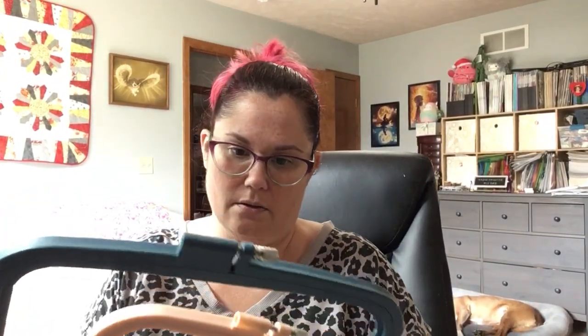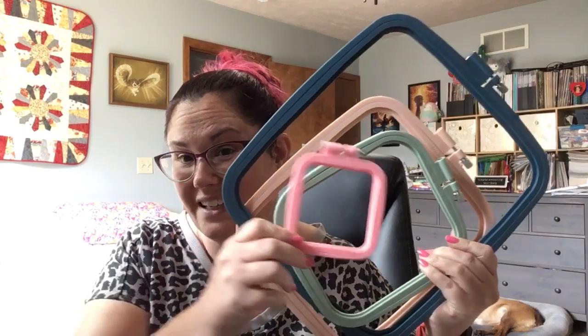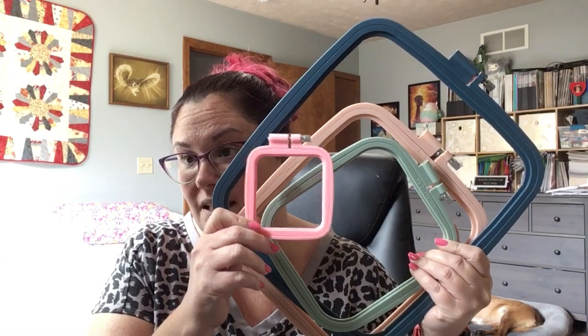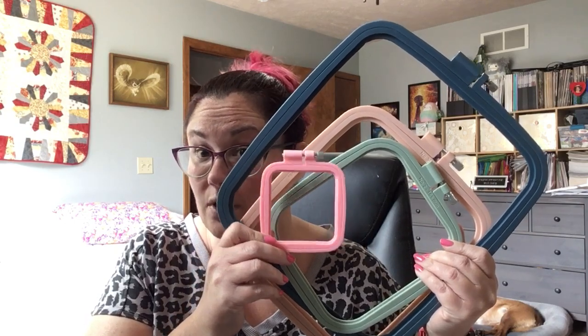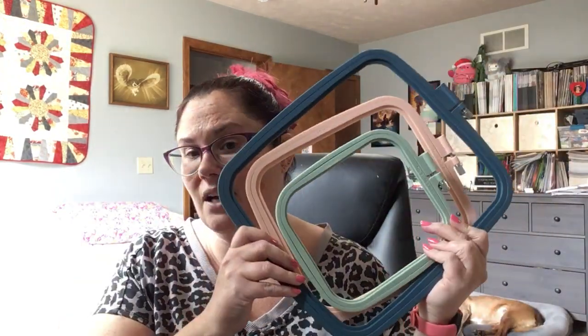Here are the rest of the hoops from that pack I was telling you about. The one with the skunk on it was not the smallest — this is actually the smallest, and I think this is going to be amazing to have on hand for really small kits where the fabric is pre-cut and you can't really put it in a Q-snap and then cut it out after. I just have not tried these yet and I'm not sure how I feel about them.